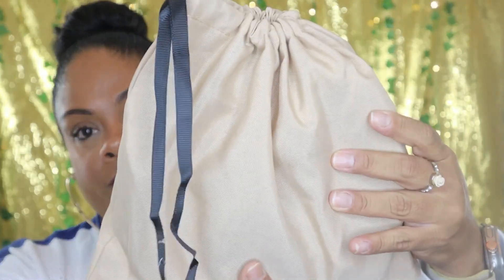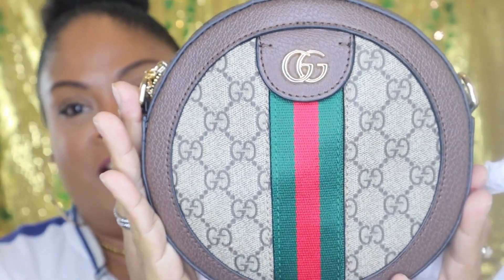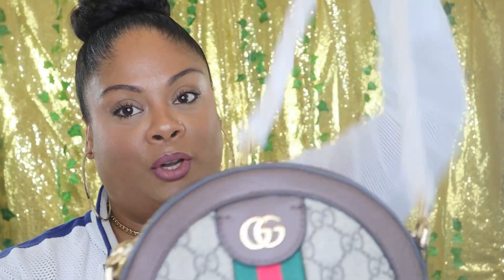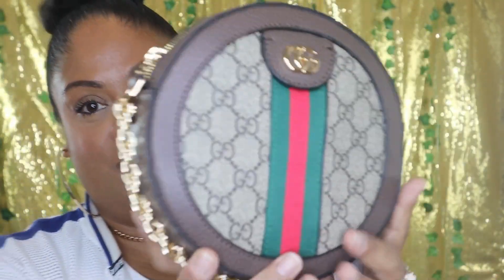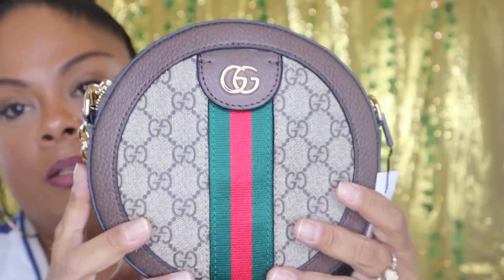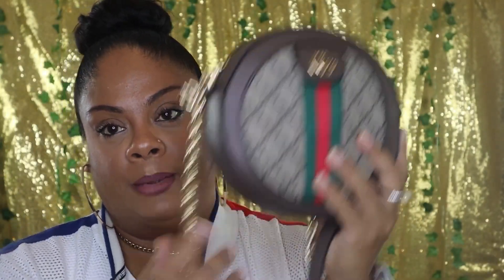So this one did not come with a box — it came just packaged like this, the way you see it. This is the dust bag for it, and this is the bag. How pretty is this? It comes protected, which I really love. I love the gold hardware. I am so in love with this bag. This is what the bag looks like — they actually sent it stuffed so that it can hold its shape, which I love.